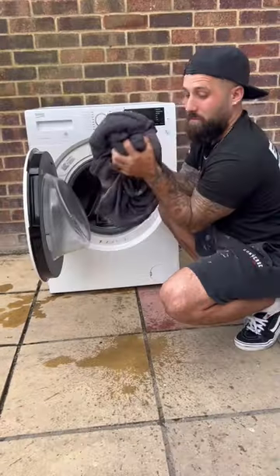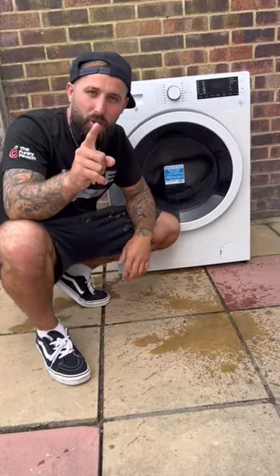Has your washing machine stopped working or not draining? I'm going to show you guys how to fix it.